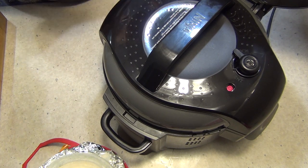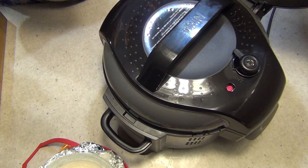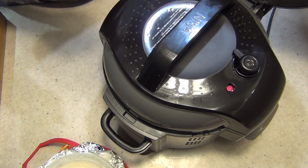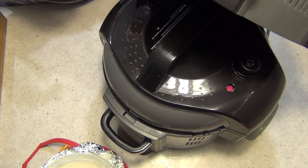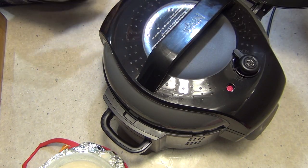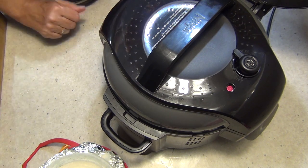Slather it with a bit of butter and some veggie salt and pepper and you're good to go. If you wanted to brown it afterwards, just take off this lid, close down this lid — which is already attached and always is attached — and you can put it onto the grill function and just brown it off if that's what you want to do.